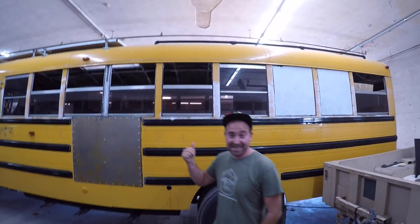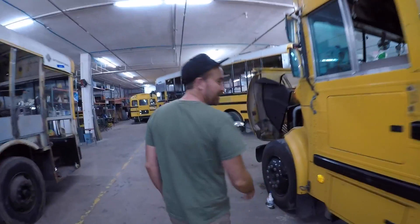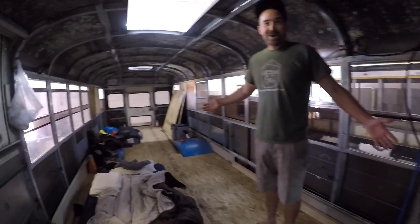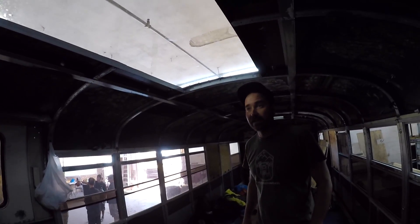There will be a link to Jax's channel in the video description below. Let's check out the inside — it's pretty basic, we just put in subfloors, working our butts off. Welcome to the new bus. I love the skylight — there's a massive double skylight that we actually fabricated and cut out of the roof of the bus. We also added a max fan over there.